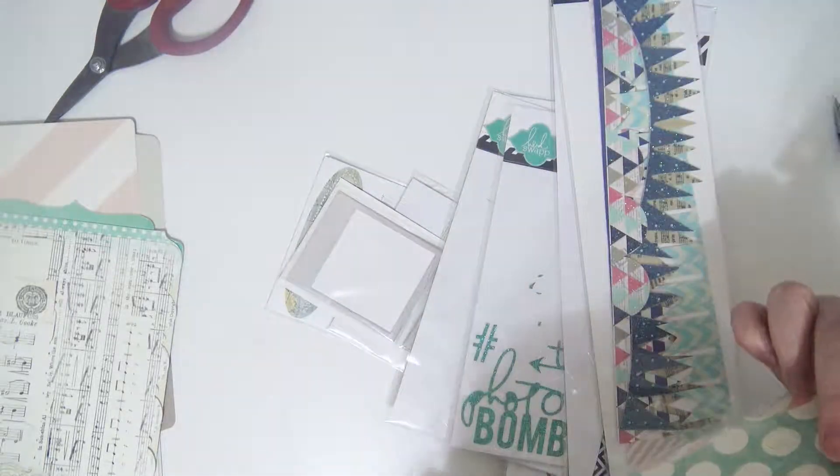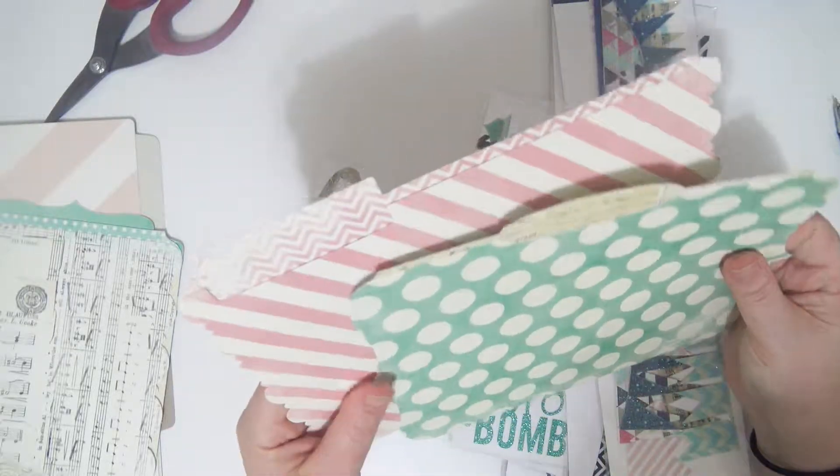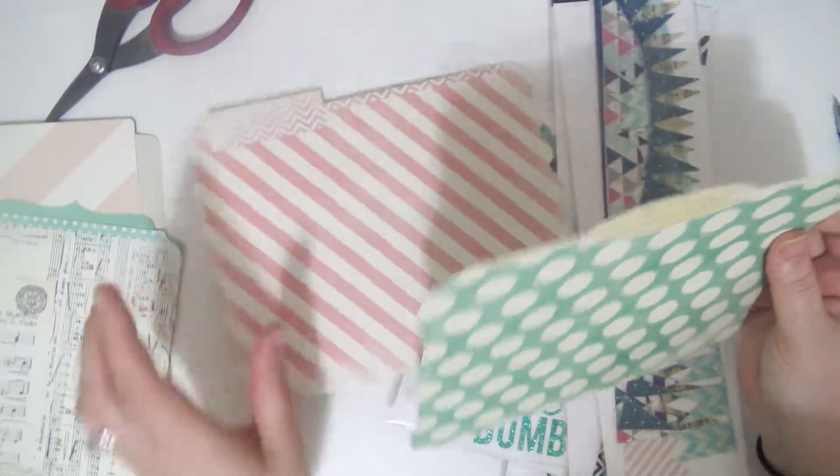I did bring out — does it even say the collection name on it? I don't think so, I think it just says memory files. I know the paper pads say the collection, but I can't remember — Vintage Chic? I think that's what it's called. But if anybody knows where I can find some of these older memory files, let me know, because I'm all about it.